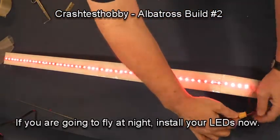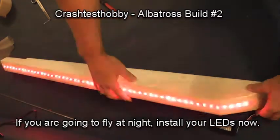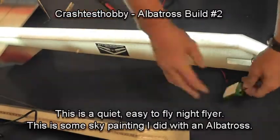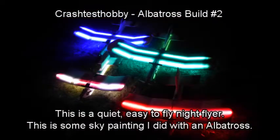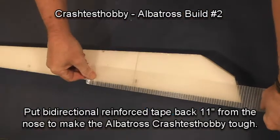This plane has LED lights installed. If you're going to install LED lights, it's better to do it before you tape and laminate. These are some of the planes which have LED lights, and this is some sky painting I did with a time exposure on a camera on an Albatross plane.